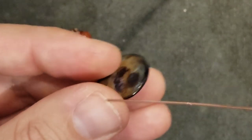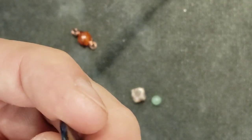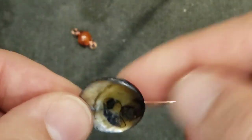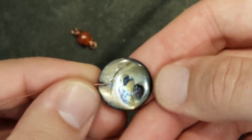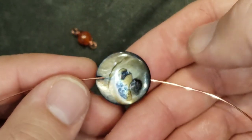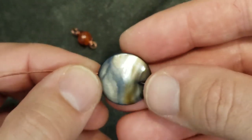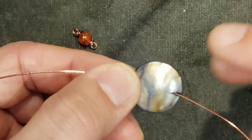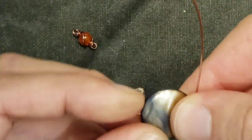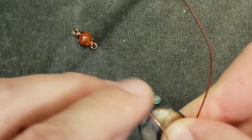Let's put it through again to the middle of the wire. Decide which side you want to face up - I like all this fancy stuff going on here, but that side is kind of dreamy and moody too. So we'll go with this, fold this up, fold this down. Again, we'll make our two loops.